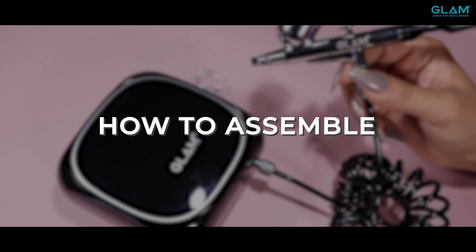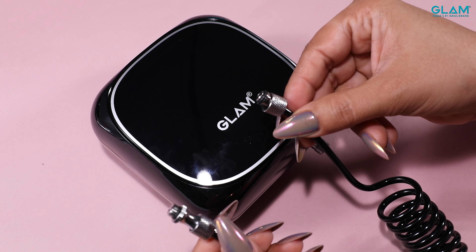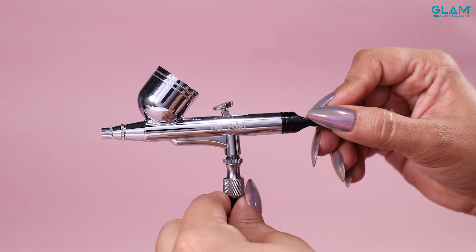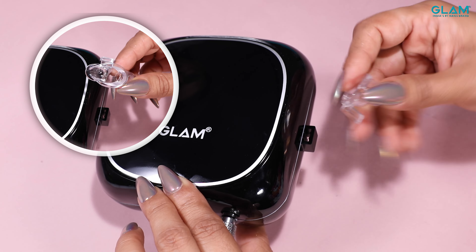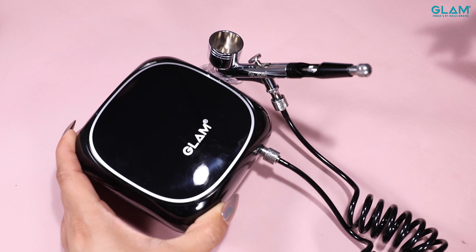Let's start with the installation of the airbrush machine. Subse pehle hum copper connector ke ek end ko compressor se attach karenge aur doosre end ko airbrush gun se attach karenge. Attach the gun holder on the airbrush machine and now your airbrush machine is ready to use.